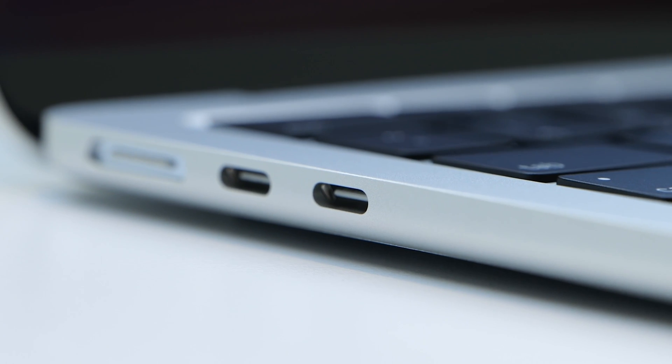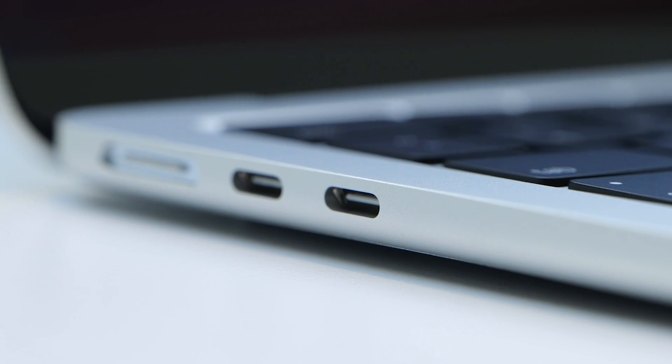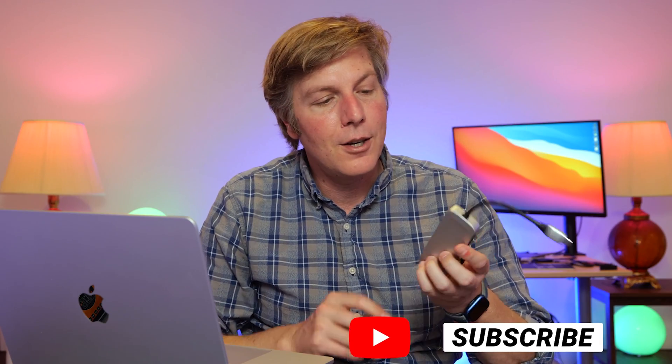Let's check out what the M2 Air has that will be helpful or not helpful for video editing. You've got two USB-C ports and that's not much, so you're going to be in dongle land a lot. When you need to import footage from an SD card, when you need to export through HDMI, you're going to need the dongle — and probably a hub to get this up on a big monitor.